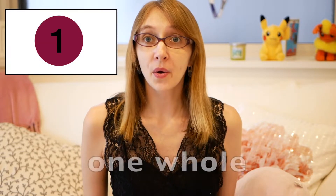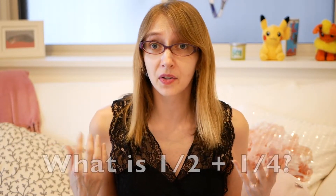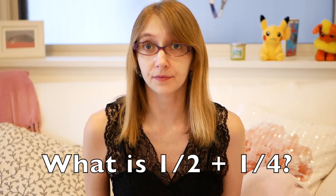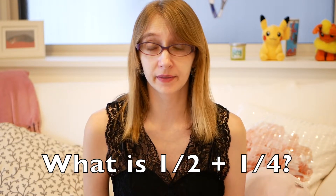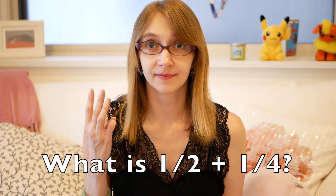Let's try a little bit harder. What's one half plus one half? One half plus one half equals one — one whole! Good job. Let's try one more: what is one half plus one half plus one fourth?